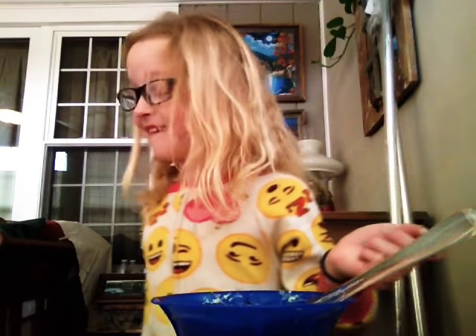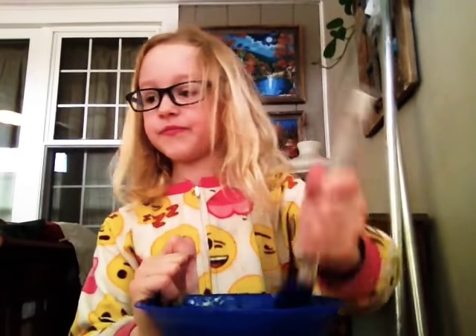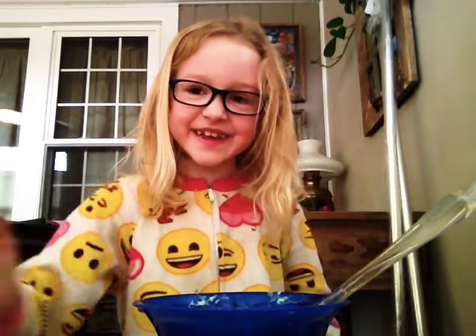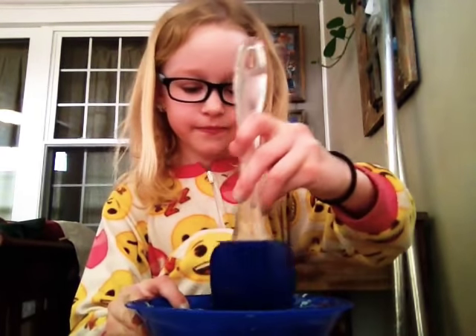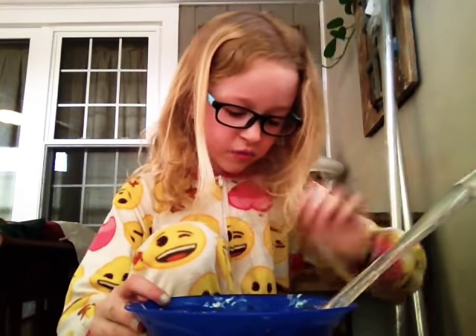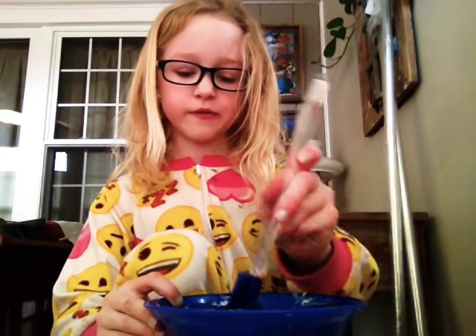I have cat hair all over me. She's so weird. Before this video she got on this chair and then got up on the table, which is weird. Ew — there's borax solution all over me now, it splashed everywhere.